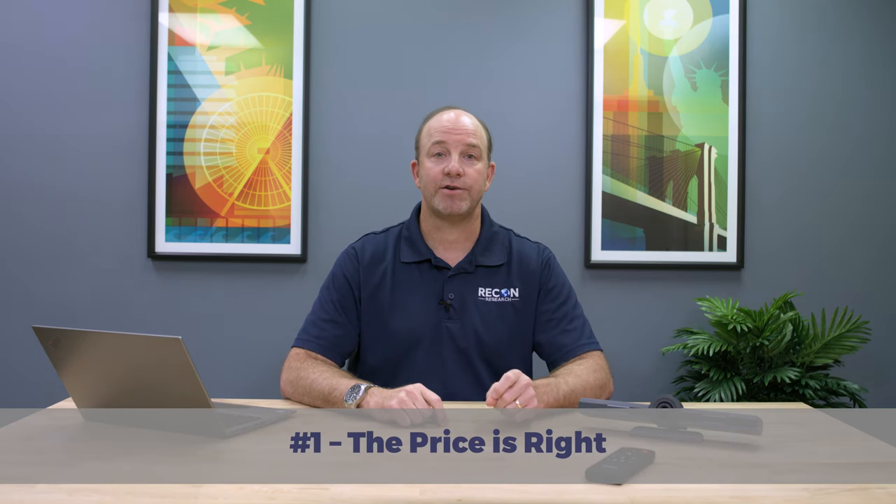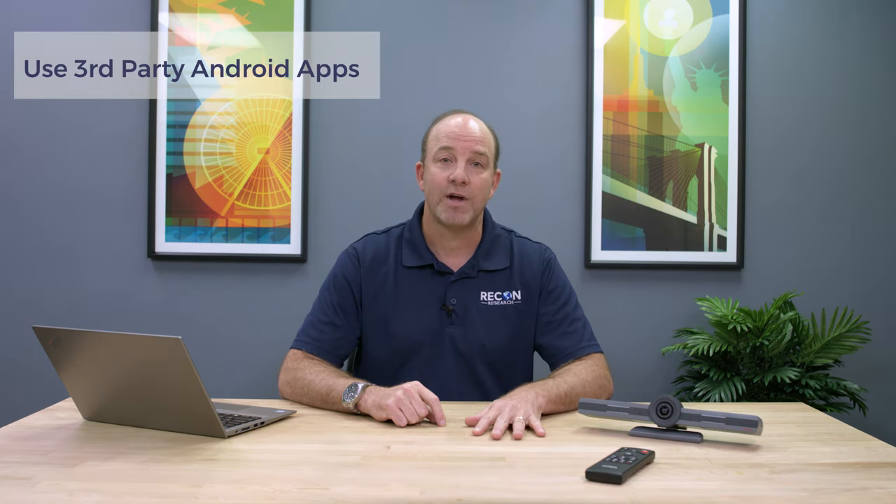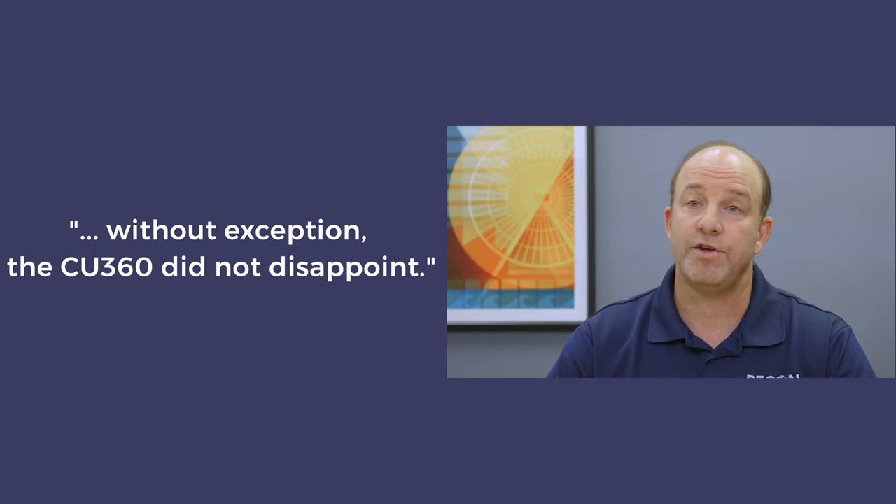Number one: the CU360 is priced right. Simply put, Avaya packed a lot of features into this tiny device and managed to keep the list price below $900. The Avaya iX Collaboration Unit CU360 is a standards-based video conferencing system with a small form factor that sports a 4K camera and a four-element mic array. It also includes power features such as third-party Android app support, an integrated digital whiteboard, and support for USB and Bluetooth AV devices. Our team used the CU360 for weeks, placing call after call and hosting countless wireless content sharing sessions — without exception, the CU360 did not disappoint. If you're looking for a well-performing and cost-effective group video system that won't lock you into a specific platform or protocol, make sure you take the Avaya CU360 for a spin.